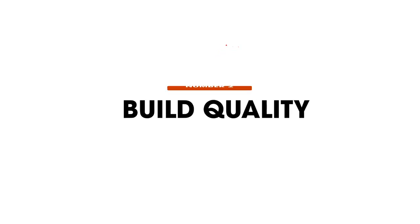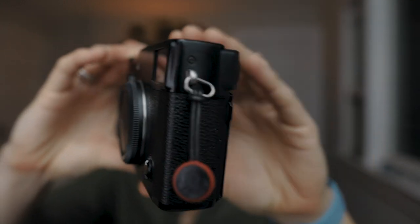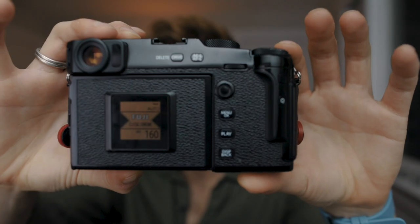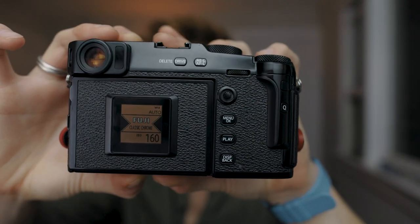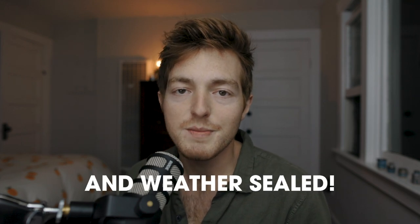Number two is build quality. The X-Pro range is known for its superior build quality. It comes with a higher price tag, but you're getting a really premium product. In the case of the X-Pro3, this camera is extremely well built — it feels very premium. It has titanium plates on the top and bottom, and it's made in Japan. It's just all around a really well built piece of gear, and you can tell when you pick it up.